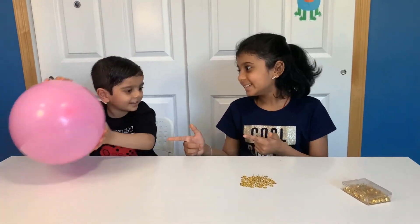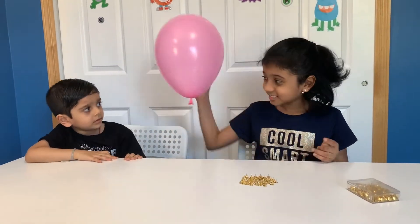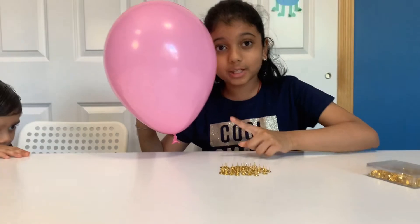You're going to need that balloon, Sigurd! Okay guys, so let's see if it pops! Okay guys, so we got a lot of pins versus one balloon here!